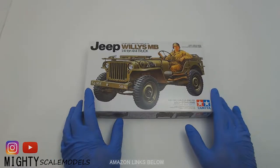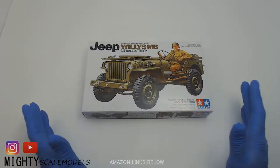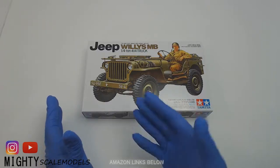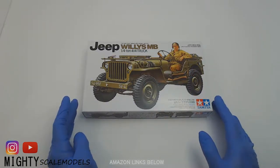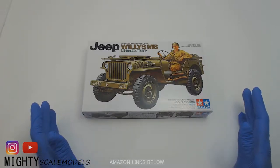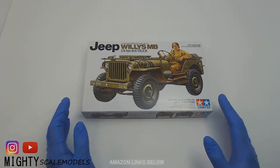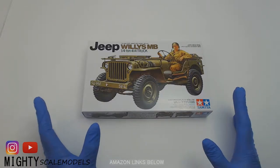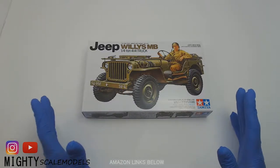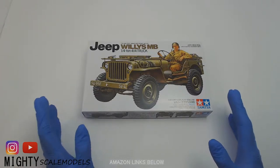So here is the kit — the Jeep Willys MB. You hear it pronounced a few different ways. Before there was anything really known as a Jeep, this was known as a quarter ton 4x4 truck back in World War II. It was basically used as a ground reconnaissance vehicle. They would mount machine guns to it, deliver different packages. It really fit the whole terrain and environment of most of Europe, and these things ran and ran. They were easy to work on and maintain.